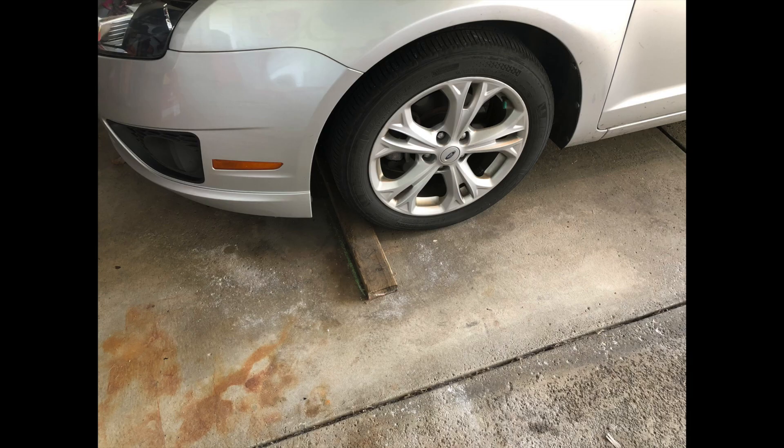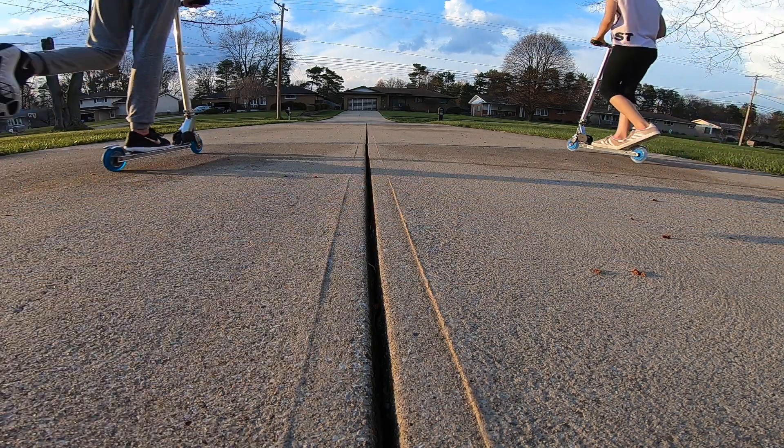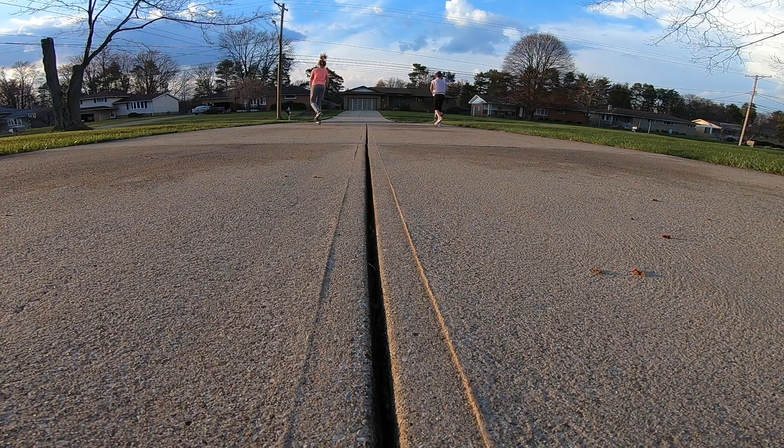Installation was easy. The ParkRite system does a great job of ensuring that your car is fully in the garage and that the garage door will not hit the back of your bumper. However, it does not help with parking your car left or right. It does eliminate the unsightly 2x4 sitting on the garage floor — hilarious, right? Thank you.